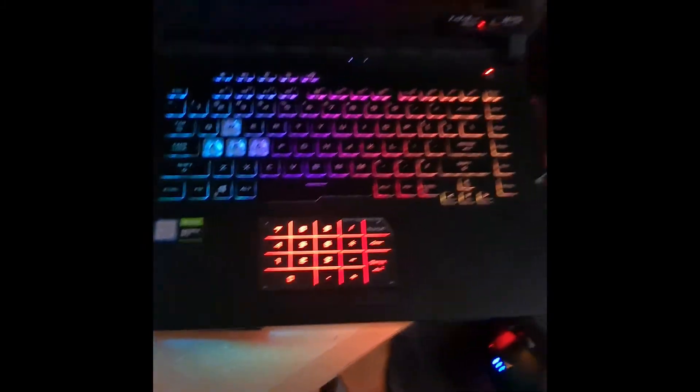This is my laptop. It's an Asus ROG Strix. I'll mention the specifications and everything about this in the description as well.